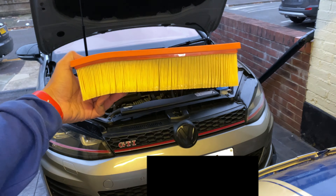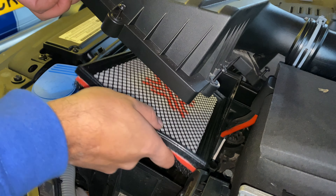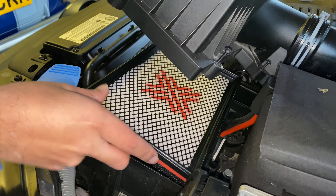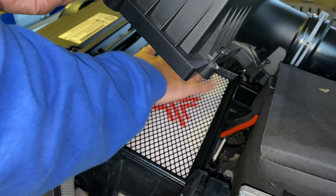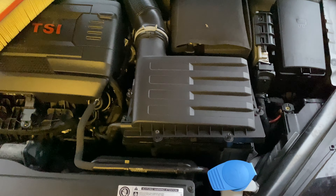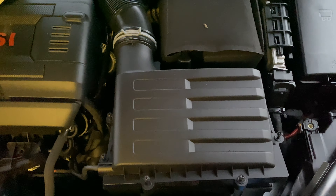All it is now is simply lifting this up and dropping this in — like so. Literally all you need to do now is tighten up the screws and we'll give it a rev and see if it sounds any different.